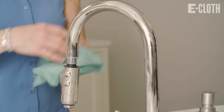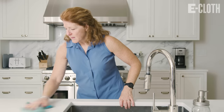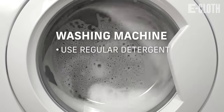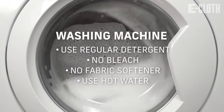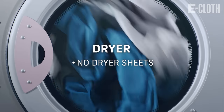When you need the cloth again, just take it back out, wet it to activate the cloth, and then clean. After you've used the cloth a few times, throw it in the washing machine. Regular detergent is absolutely fine — just no bleach and no fabric softener. The hotter the water, the better. Then throw it in the dryer with no dryer sheets, and your cloth is good to go the next time you need to clean.